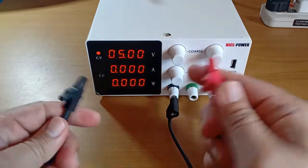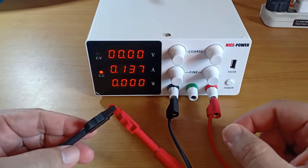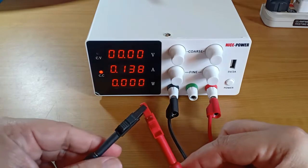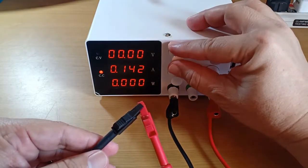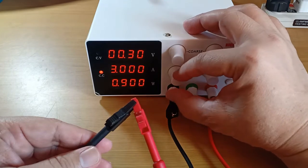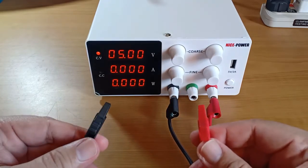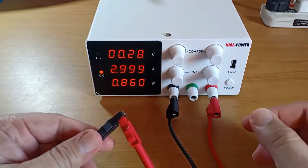To set the current limit, connect the two test leads, effectively creating a temporary short circuit. The device will switch from constant voltage mode to constant current mode, then turn the current adjuster knob to 3A. Disconnect the two test leads. The power supply switches back to constant voltage mode, showing 5V and 3A.